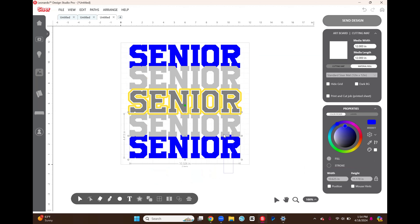Now that's the background part done. We're going to add in our image, so I go up to File and then Import.